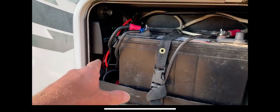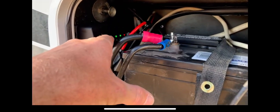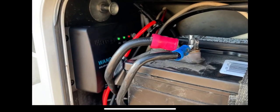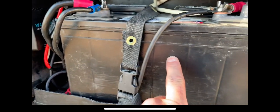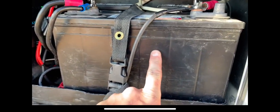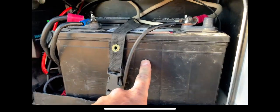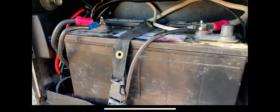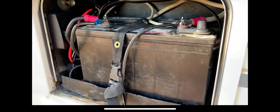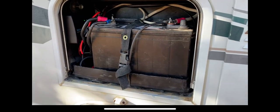I've got the solar panel hooked up to the charge controller and we've got a green light flashing for charge. I checked the voltage before I put the panel on — we were at 12.7 volts. With the solar panel connected, even though it's late in the afternoon, we're at 13.1 volts. So it is charging and everything looks good. Just need to finish sealing up on the roof and this part of the job's done.